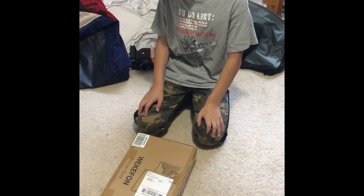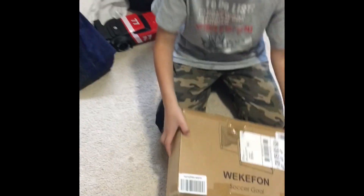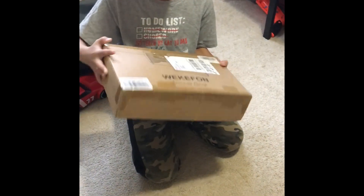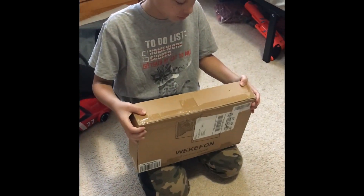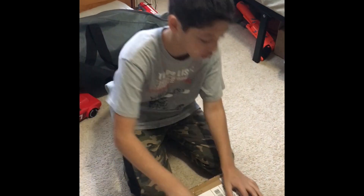Hey guys, it's Jack's time. Today I'm going to do another unboxing video and my mom ordered this. It's soccer nets. Let's see if it moves. Soccer nets and let's start unboxing. Also make sure to like and subscribe.